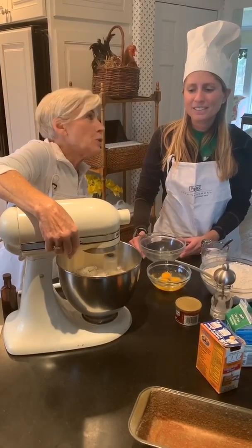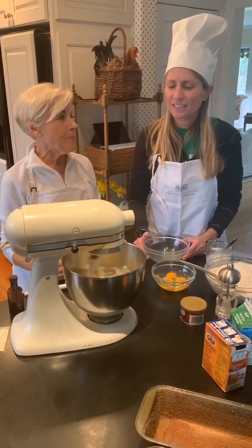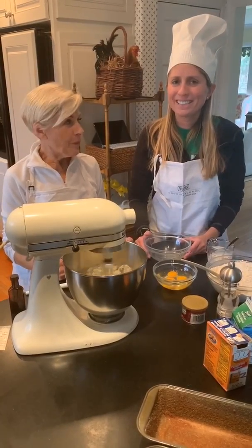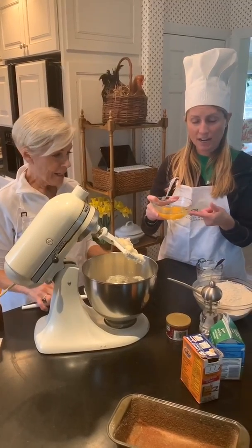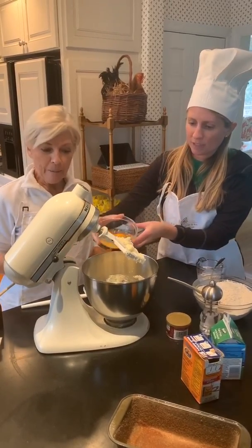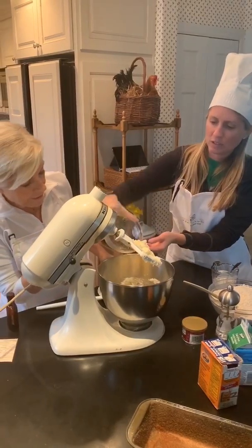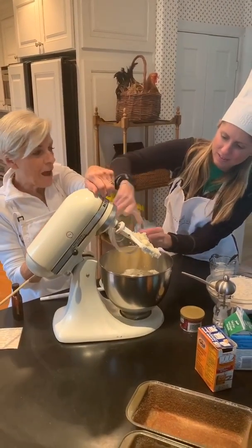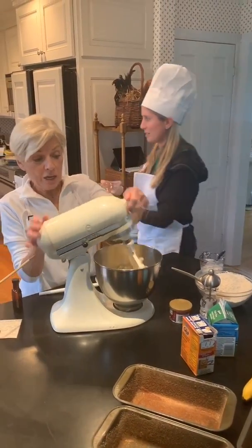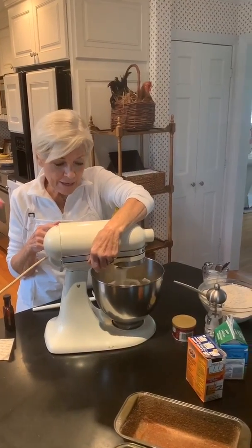We don't want our mixture too high because we don't want the eggs and the sugar to fly out of the mixing bowl. Our next step is to add the eggs — we already cracked them and put them in this bowl, three eggs. Add them to the butter and sugar, get it all out of there. Make sure you get it all. Good job, kids — great cook!